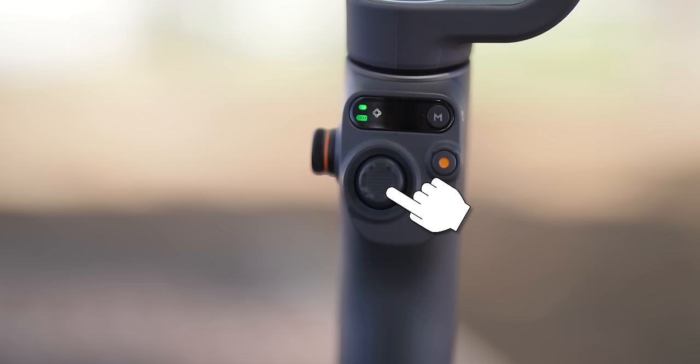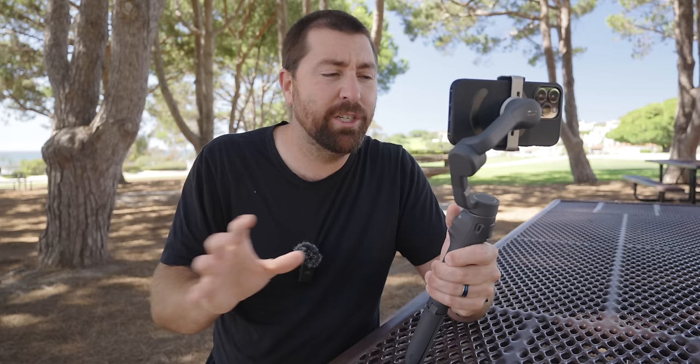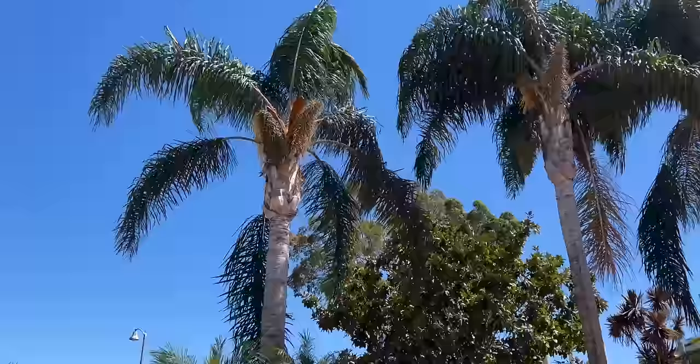You also have a joystick that moves the camera wherever you point it. The cool thing is you can set how responsive it is. For smooth creeping shots, set it to super slow. If you just wanna reframe quickly, set it to faster and get to wherever you need to go.